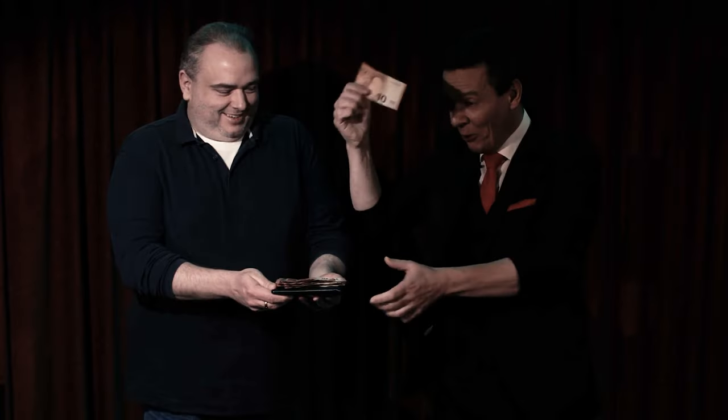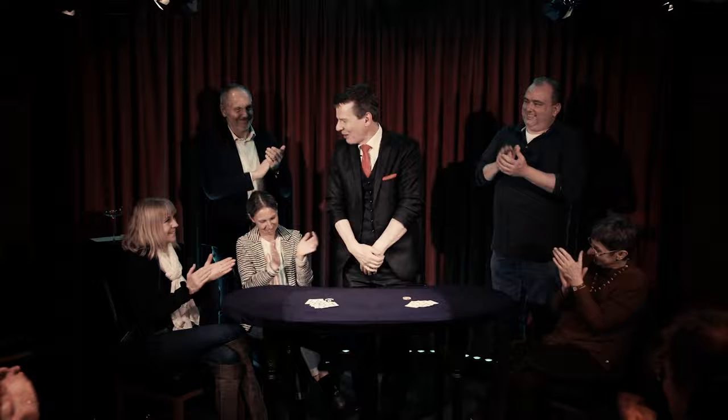There's also a third Masterclass, and that is your chance to ask me any question you like — be it about Masterclass 1 and 2, or about the shows and their construction. Anything you can think of, you can ask me. Seven. So I'd be delighted to see you at my Vanishing Ink Masterclass.